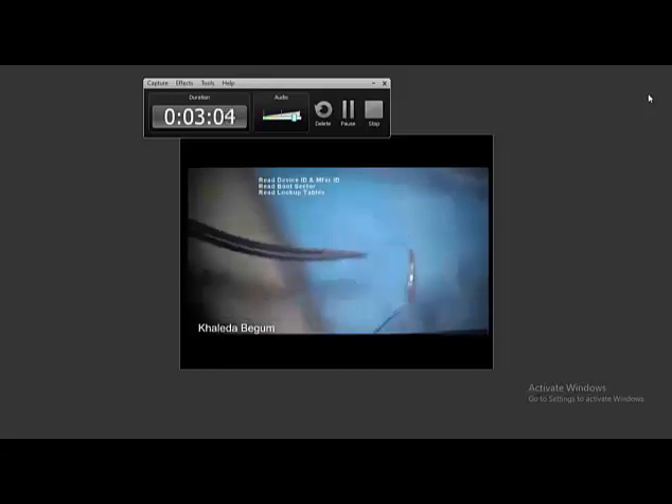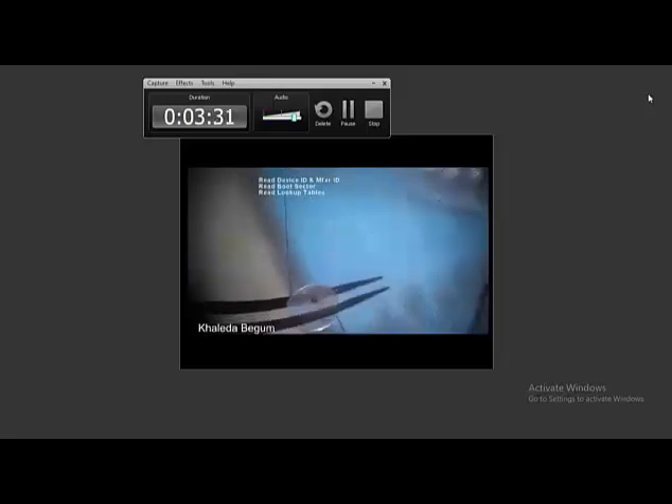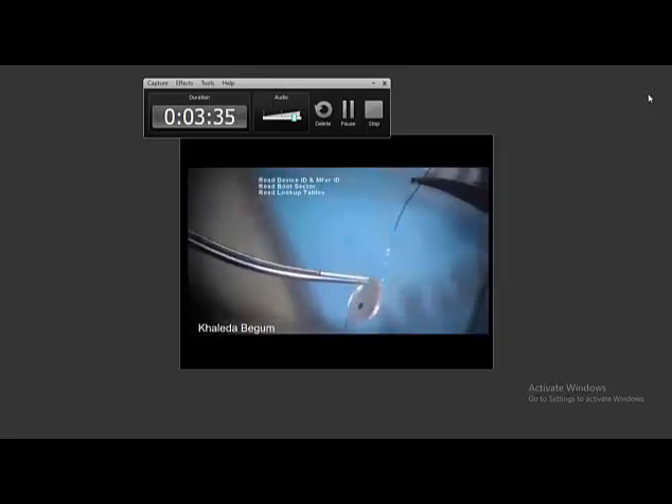Then I rotate the IOL — the dummy IOL — by holding where I have the prolene, to see whether the prolene is attached with the optic or not. The manipulation is not excessive. You can see there is the dummy IOL; the prolene is fixing well and firmly fixed with the optic.